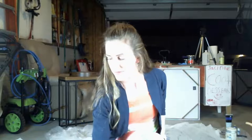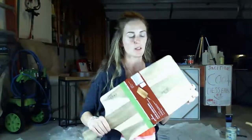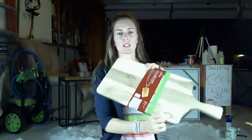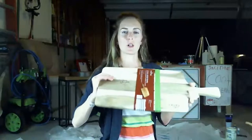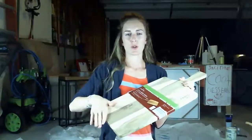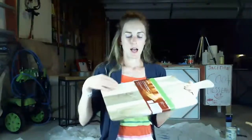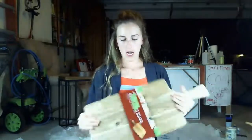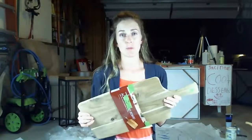I got this board at Aldi and it was really reasonable — maybe 15 or 20 dollars. It's solid acacia and it's got this logo here, which I'm going to cover up. That way two-thirds of the board can be used for placing food, drinks, or whatever you want to serve.